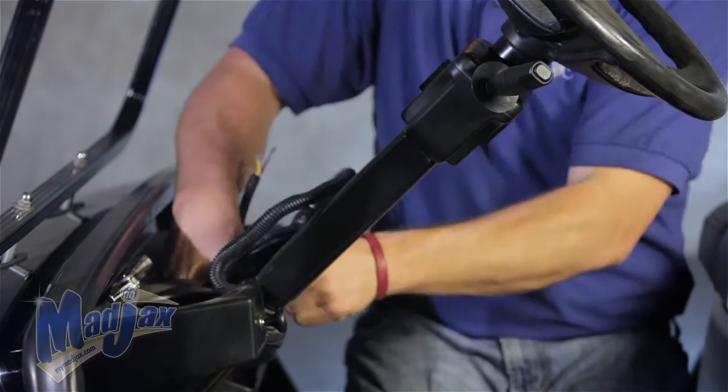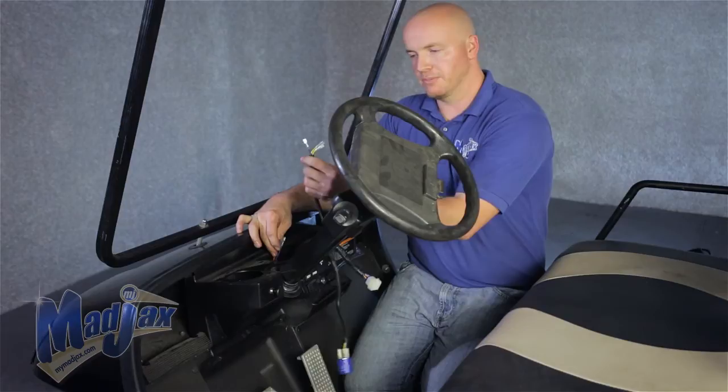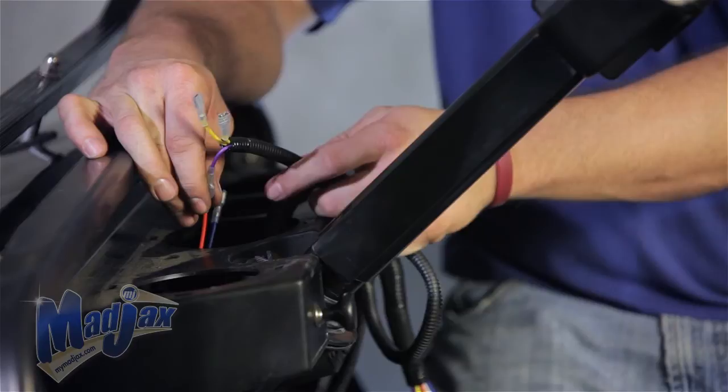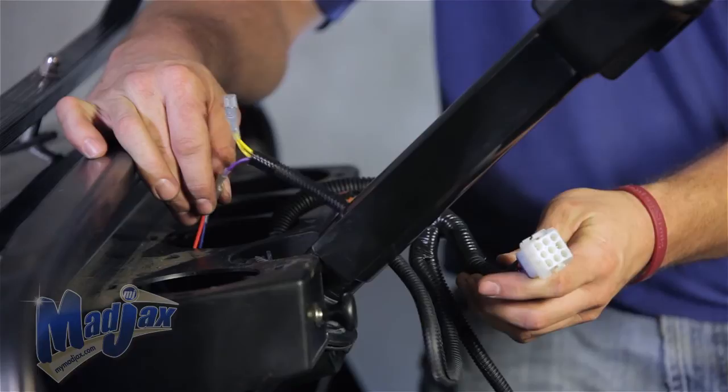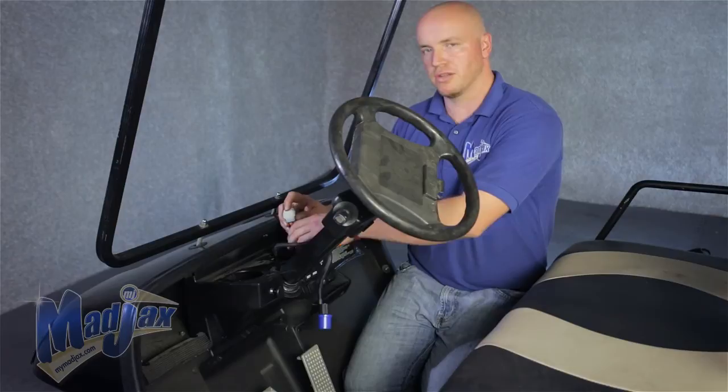Now the turn signal indicator is installed. You want to feed the red and blue wire from your harness up through your dash. Plug the purple wire from your indicator harness into the red wire — the blue wire will not be used. The two yellow wires will now plug into your push-pull switch, which is now a hazard light. The 9-pin female connector will feed down through the dash and plug into the 9-pin male connector on the harness. Once you have all this done, you can reinstall your cup holders, and we're going to install the horn next.